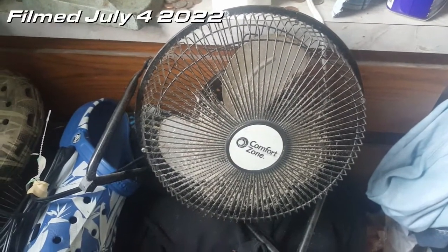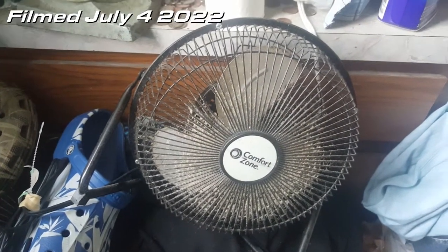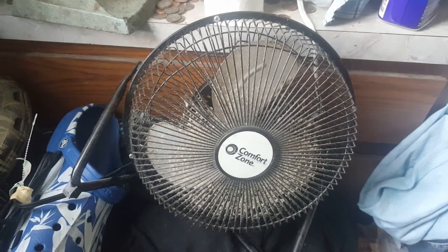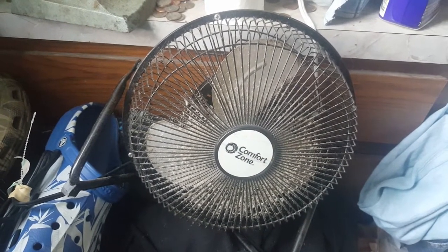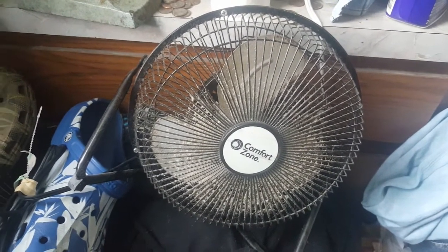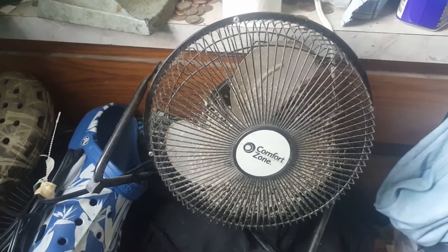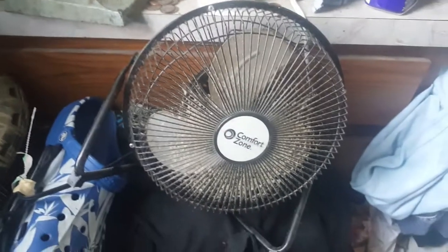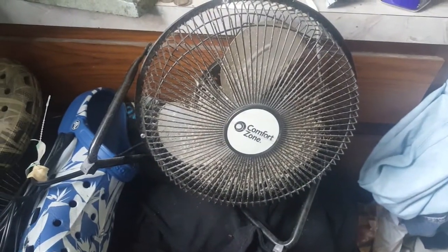It tried and tried and tried but ultimately at the end of the day it just couldn't do it. It pretty much blew all the dust inside of the grill but not out of the grill. This was actually something I put in after we got back in May, because that little Massey box fan that was in this window burnt out about two weeks ago.